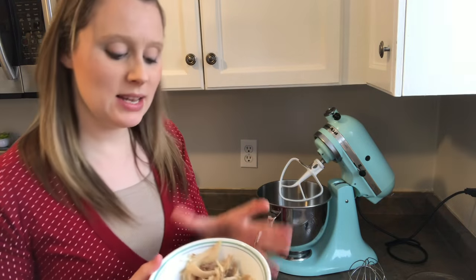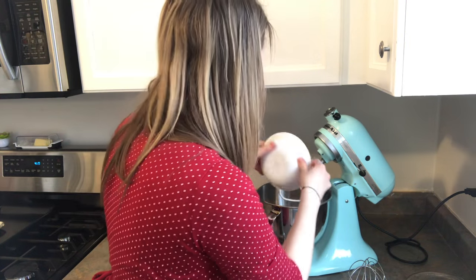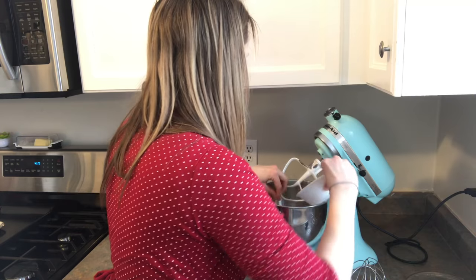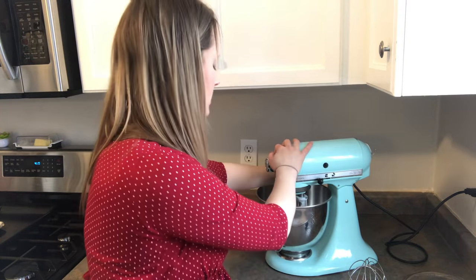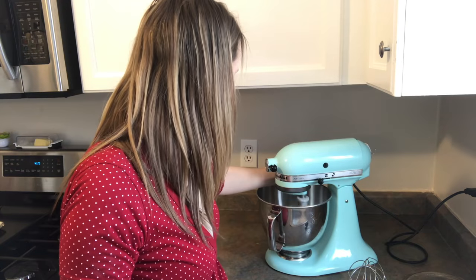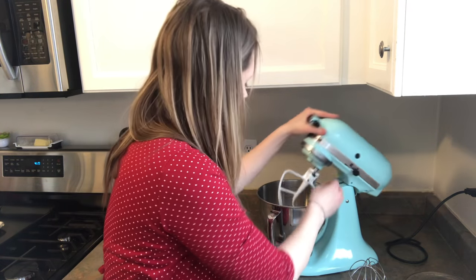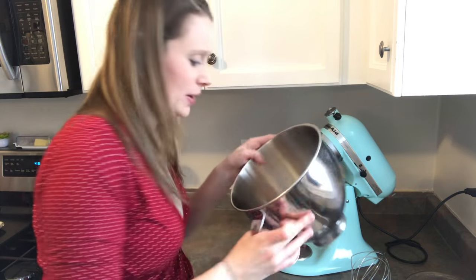So I'll take the meat — this is great when you're having tacos, especially shredded chicken tacos. You take your meat, pour it in, make sure it's locked, and then I usually put it a couple speeds up, like maybe two or three. And you can almost get your chicken to a fine powder. And so there you go.